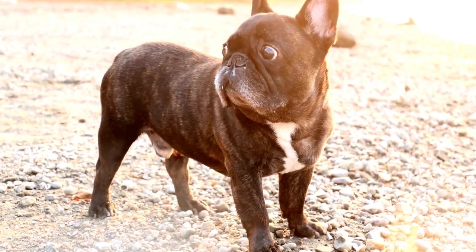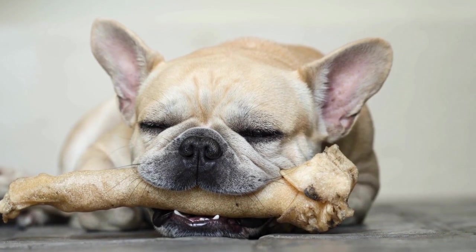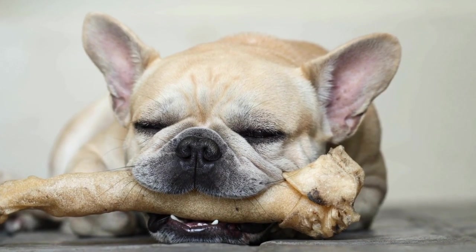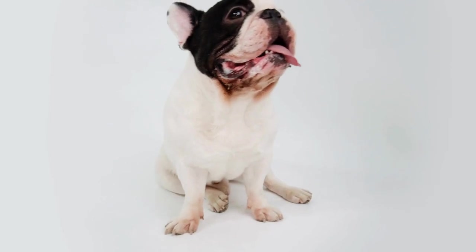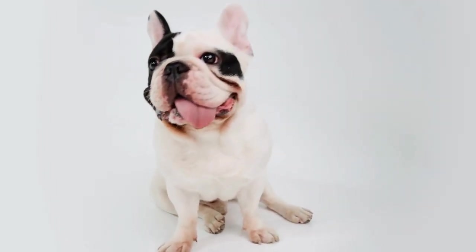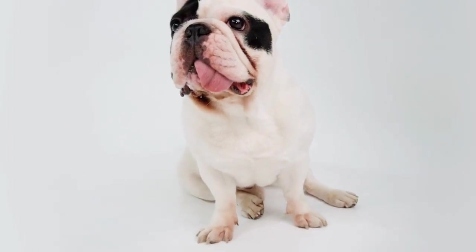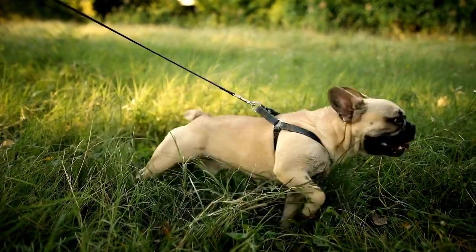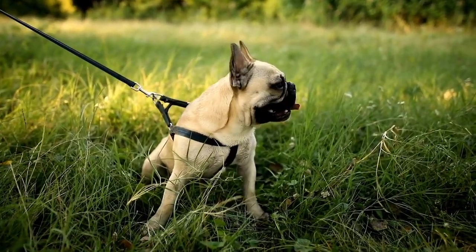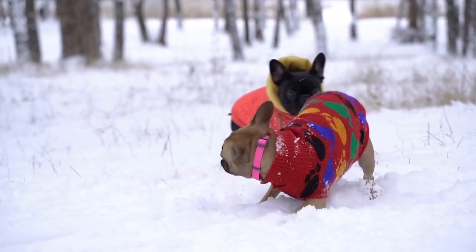French Bulldog Nose Work Training Tips for Beginners. French Bulldogs are known for their adorable features, including their trademark bat-like ears and wrinkled faces. However, one often overlooked feature of these charming canines is their exceptional sense of smell. French Bulldogs have an incredible nose for scent detection, and harnessing this skill can result in a rewarding and engaging activity for both the dog and the owner — nose work training. In this video, we will explore some tips and techniques for training your French Bulldog in nose work. Whether you're a first-time dog owner or an experienced trainer, these tips will help you get started on the right foot.